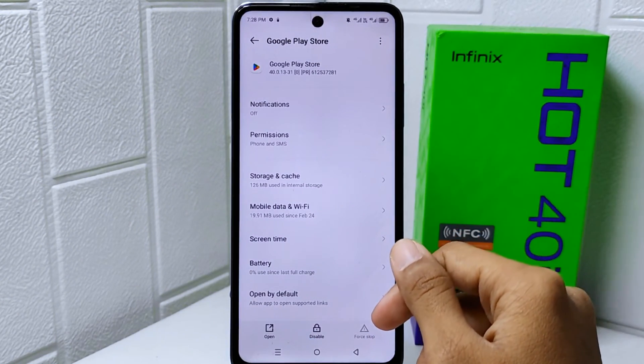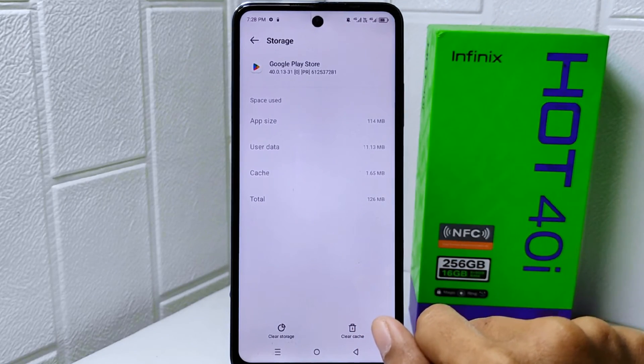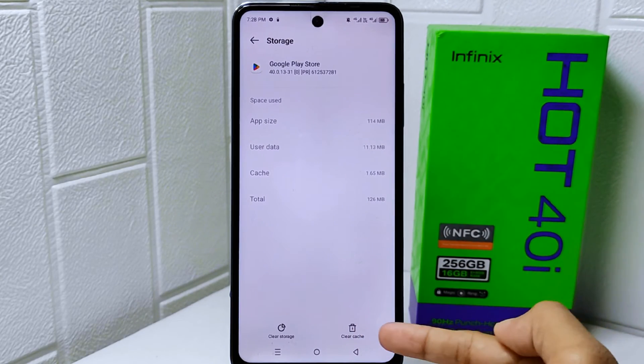Here you can select the Storage and Cache option, then tap on this option to remove unused data from this app.